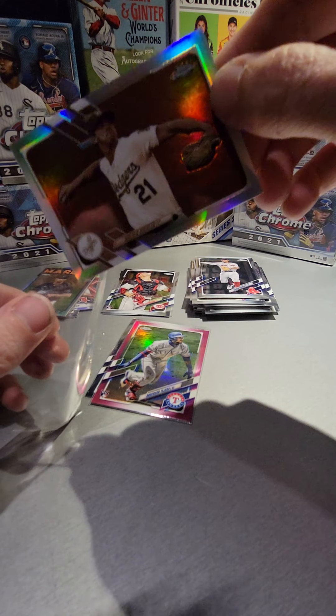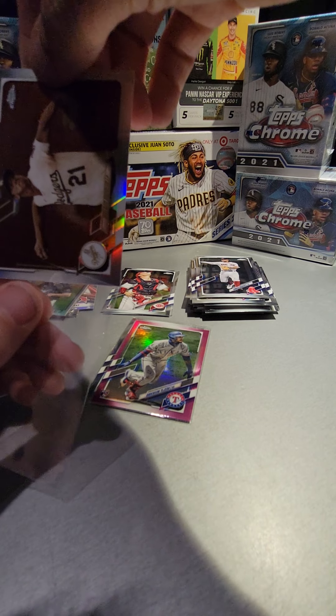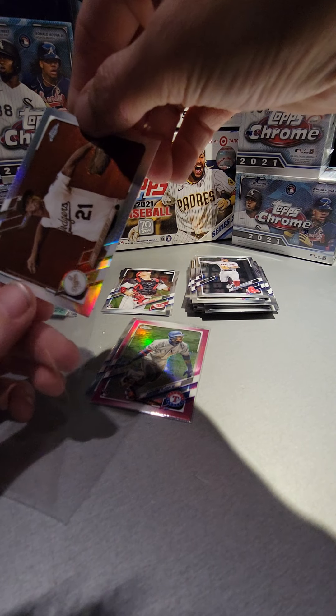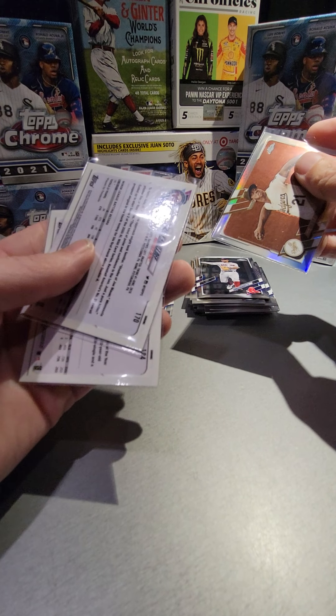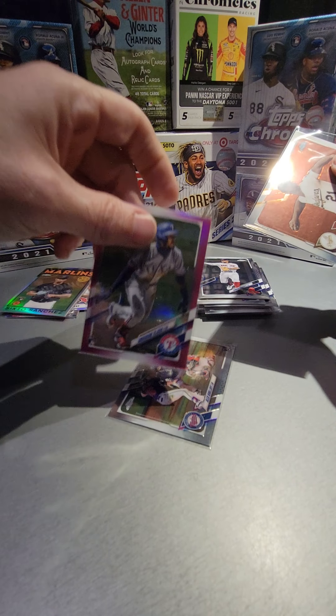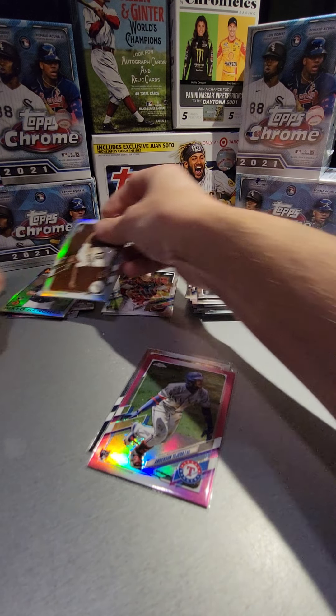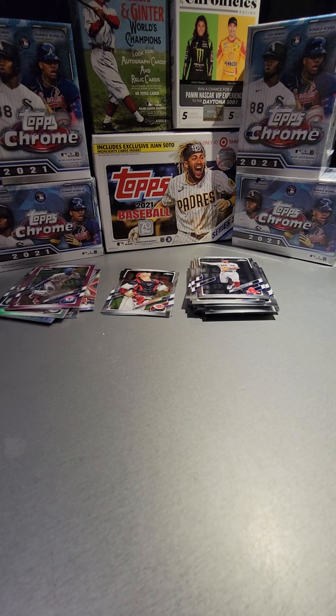All right, so that's going to be it for this one. Not a super great blaster, but we did get the Kirloff rookie and the pink Tejeda. That's going to do it for this video — I appreciate you guys coming in and checking it out. I will see y'all next time, y'all be safe, bye.